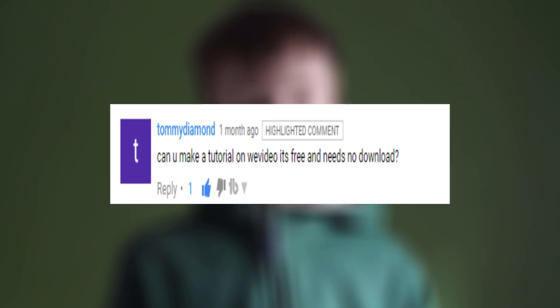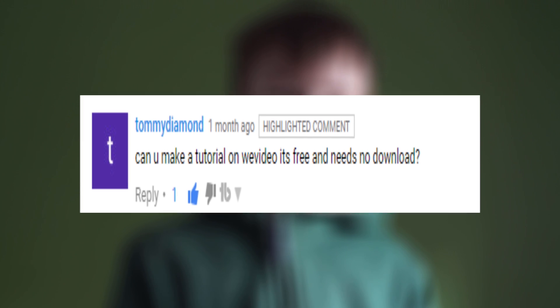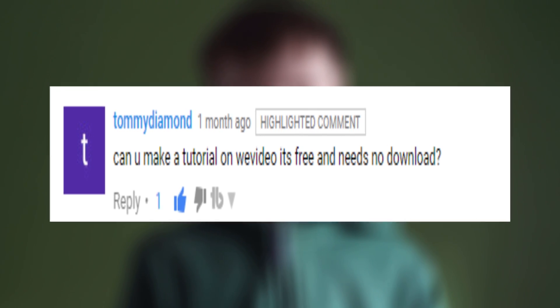Now, I got a comment quite a long time ago saying can I do a Wii video tutorial? And I thought, why not — even though I do not recommend this, as you can get something like HitFilm 4XPress, much better quality, and that is also free. And what the full site is, it's actually more online, so you don't need to download anything. So without further ado, let's get on to the tutorial.